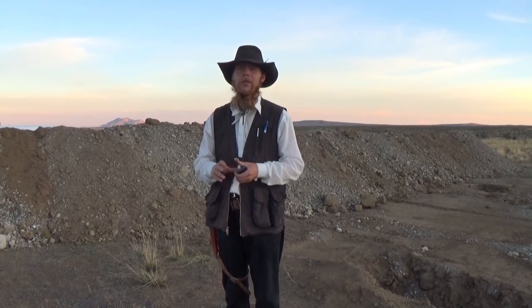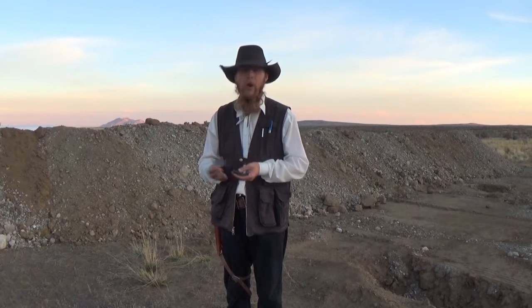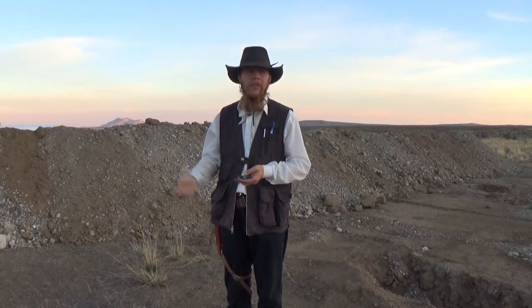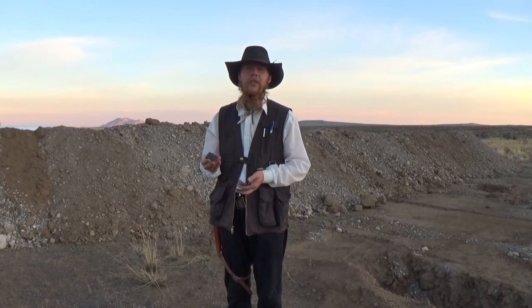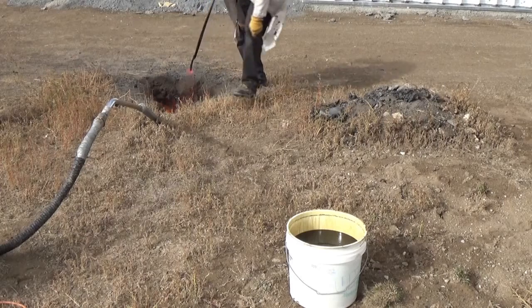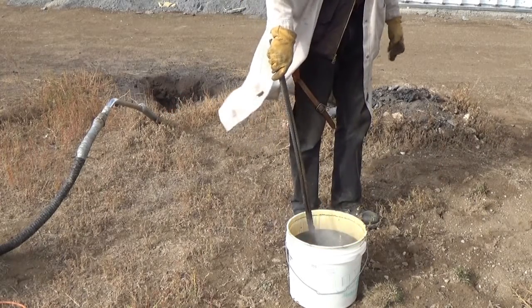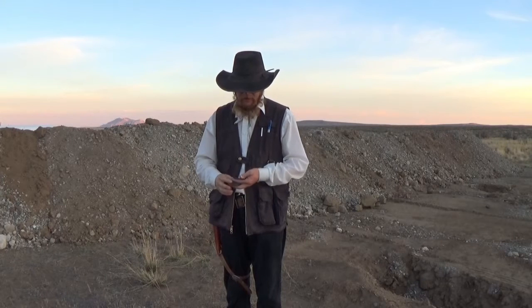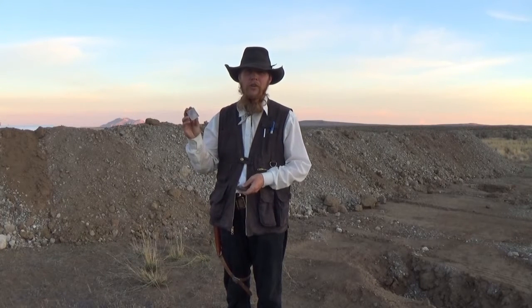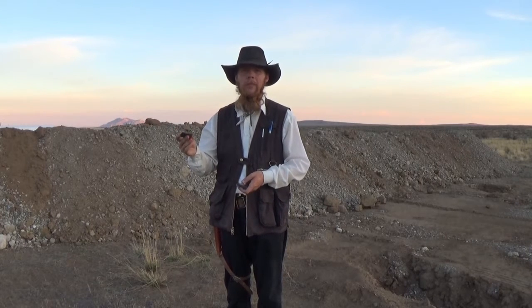I took a piece of quarter-inch thick 4140 alloy steel flat bar and cut it into three pieces. The bar was initially in its annealed condition, or its softest state. One piece I left in its annealed condition; another I hardened by heating it red hot and quenching it in oil; and a third I hardened and then tempered by reheating it to a prescribed temperature with the torch.